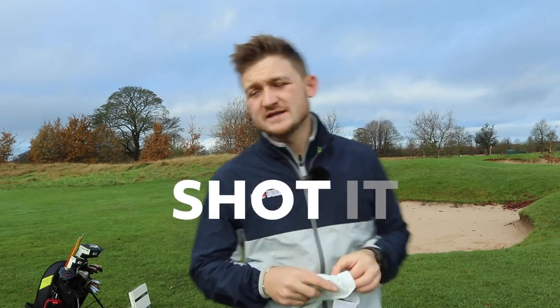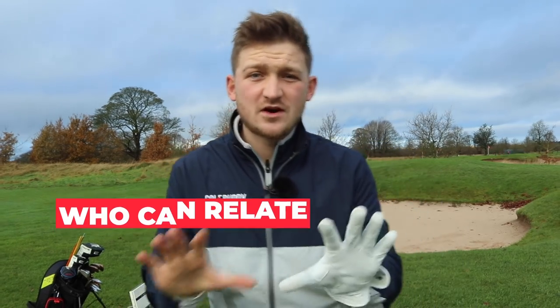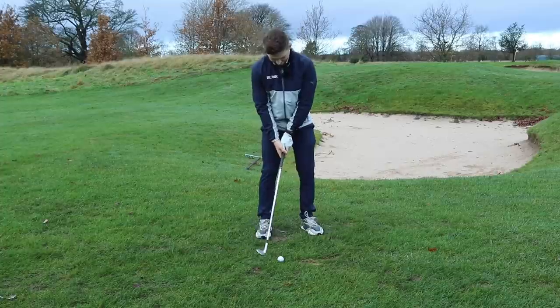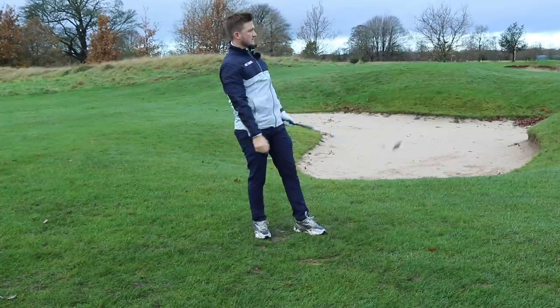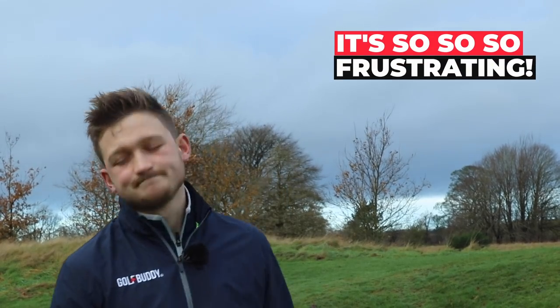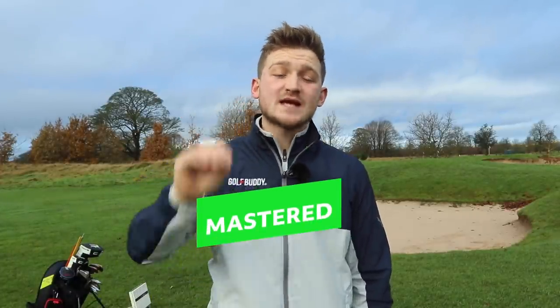The half shot in golf strikes fear into many of us, and I bet that 50-yard shot strikes fear into you. Let's think of a scenario. You've probably played a par 5 out of your skin, you're then close to the green, and you end up duffing it, fatting it, thinning it. None of that is any good for lowering our scores. So by the end of today's video, you are going to have this shot mastered — a nice, simple technique that allows you to hit the green every single time, stress free.